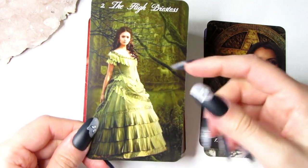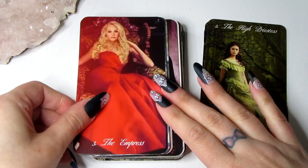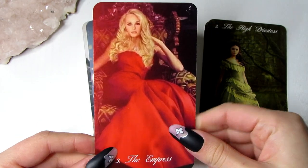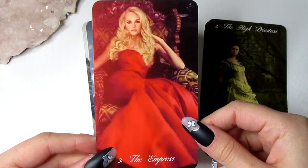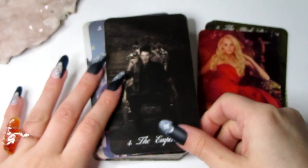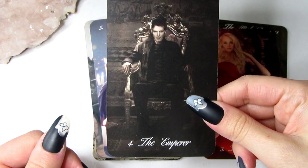We have the High Priestess, which is Catherine, because she's ancient and the High Priestess is super knowledgeable. Then we have the Empress, which is Caroline — she became a mum and was able to carry Alaric's children. I've tried to go with the traditional Rider-Waite system in the imagery as close as I could, so as you can see she's on a chair. The same with the Emperor, which is Klaus — he is also on his chair, showing the similarity to traditional tarot.